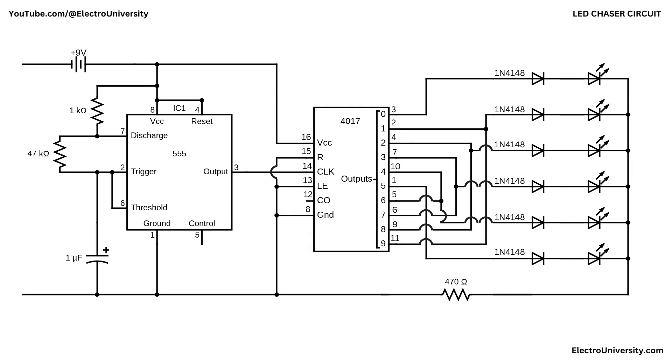Let's dive into the circuit and break it down step by step. This circuit creates the classic Knight Rider ping-pong sweep by using a 555 timer as a clock, a CD4017 decade counter to step through positions, and a small diode matrix to mirror those steps so the light appears to travel back and forth. The 555 is wired as an astable oscillator: pin 2 and pin 6 are tied together into a 1 microfarad capacitor to ground. Pin 7 sits between a 1 kOhm resistor to the 9V supply and a 47 kOhm resistor down to pin 2 and pin 6. Pin 4 is tied to pin 8 so the 555 runs continuously, while pin 3 serves as the clock output.